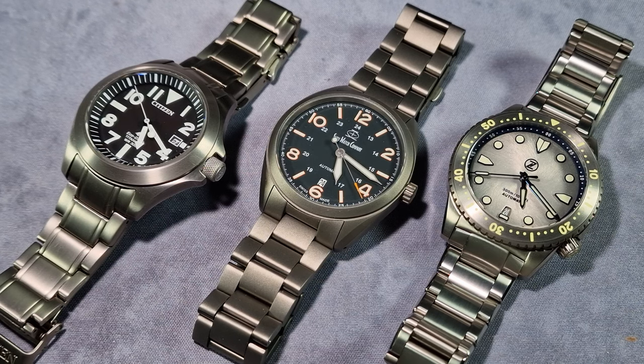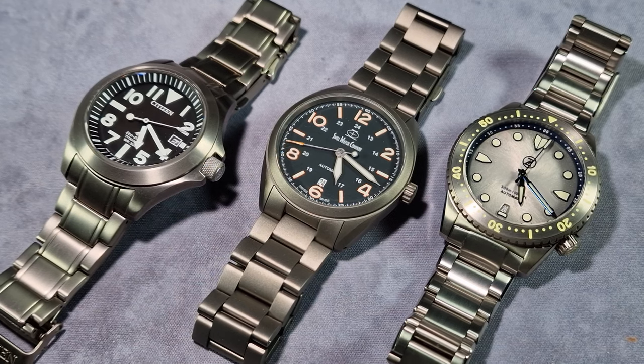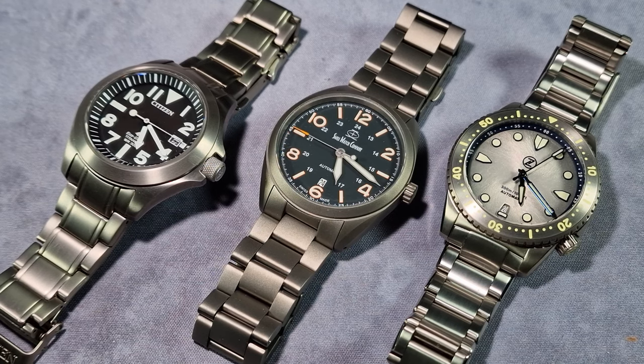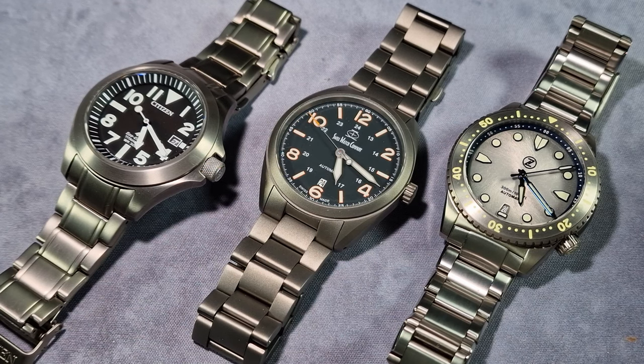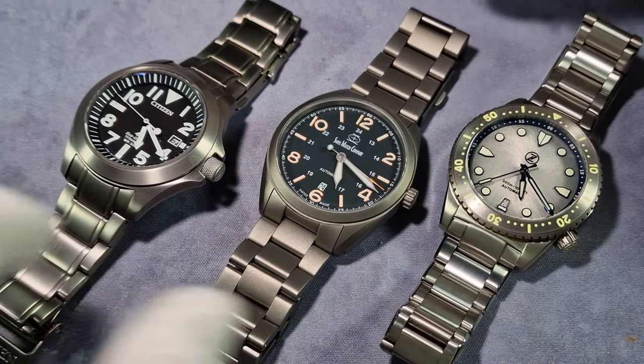It's my job as a reviewer to nitpick and say what I would change. But what I'm going to say is: three of my favourite watches are sat right here in front of you. I love all three, and these three are staying in my collection. I've also got my Christopher Ward and my Formex — and there's another thing coming soon: the Formex Field, another titanium watch, so I'm going to have to throw that into the mix.